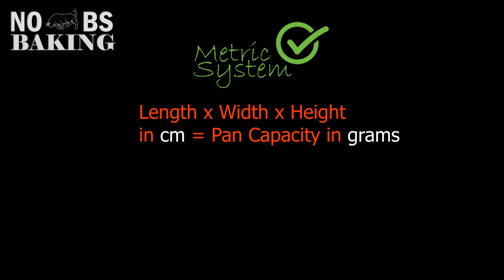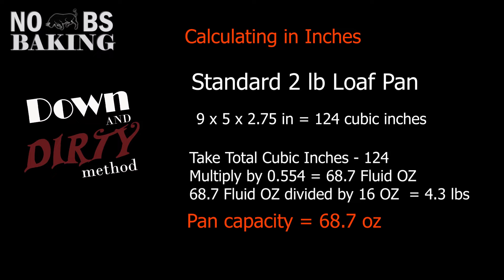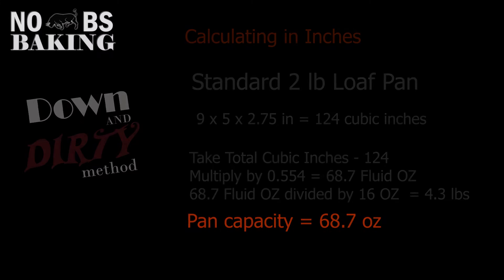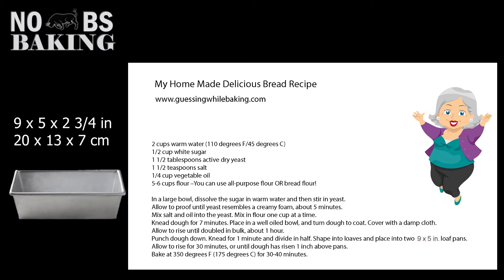We know that length times width times height in centimeters works perfectly for determining pan capacity with the metric system. However, you can get really close even if you want to work in inches. Here is a down-and-dirty way to calculate pan capacity using cubic inches converted to liquid ounces and ultimately to pounds.